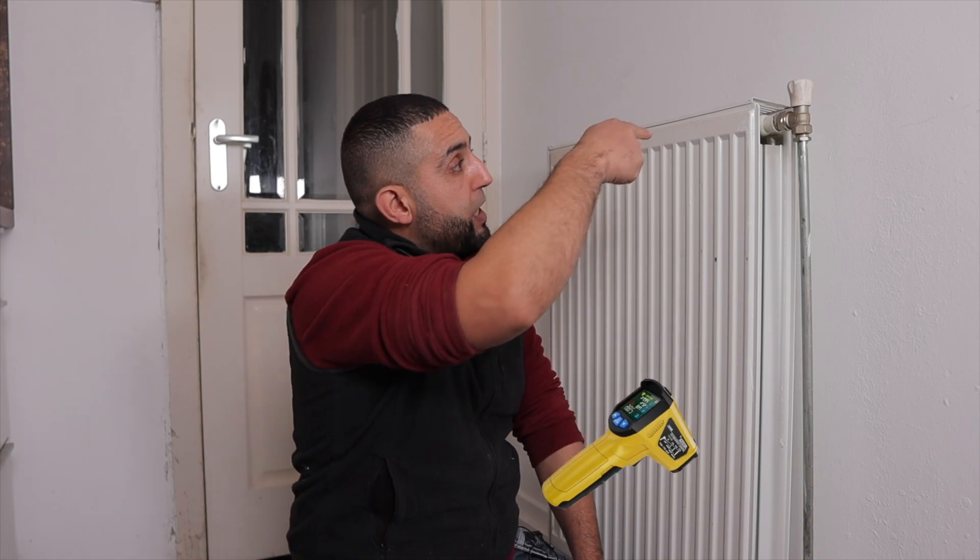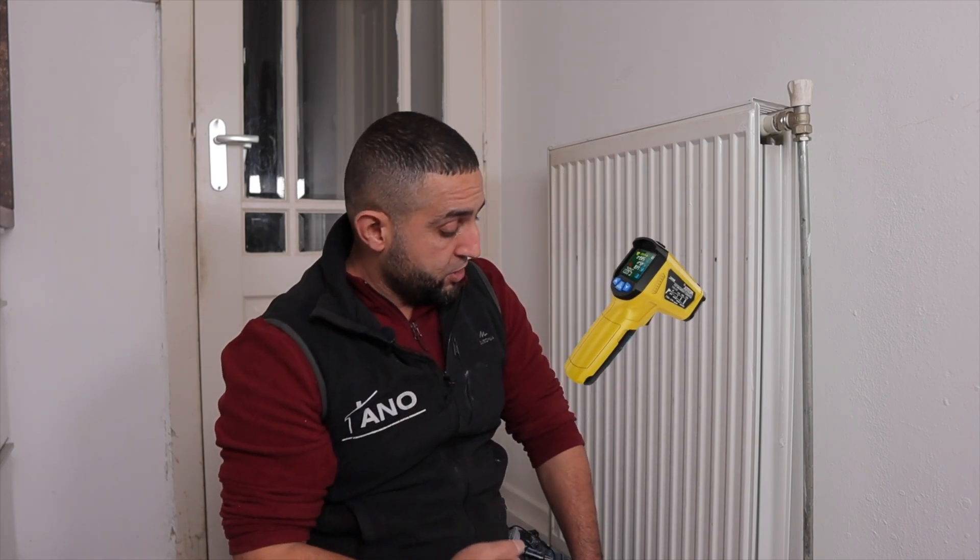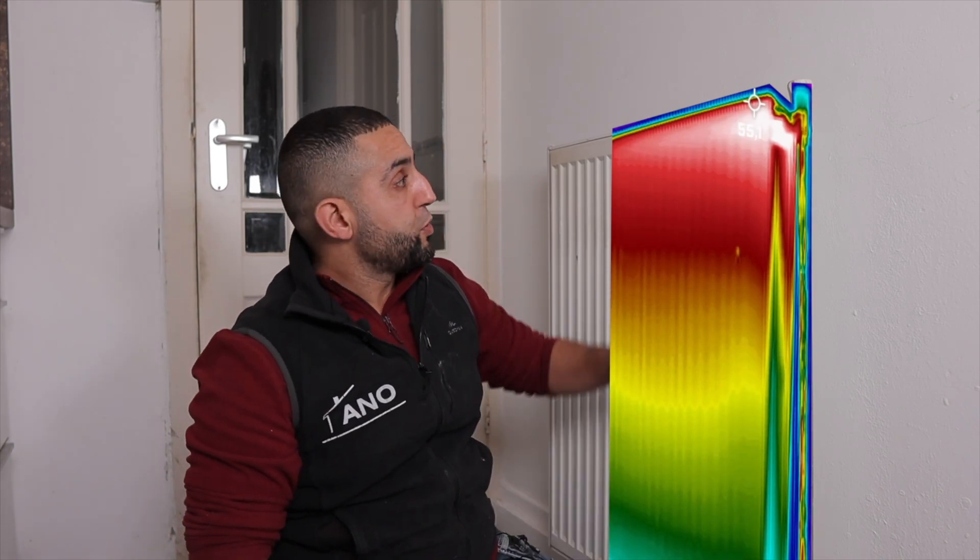With infrared, you can measure the temperature above and below. You need a delta T of 20 degrees Celsius, which means that if it comes in at 60 degrees Celsius, it should go out at 40 degrees Celsius, and the heat should be evenly distributed. If the top is hot, the bottom should be colder, and it should not suddenly become very hot and then quickly cool down.